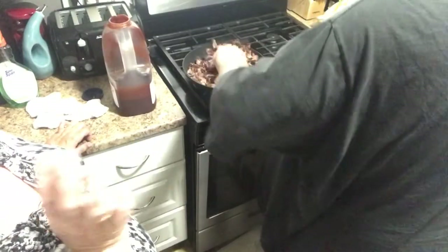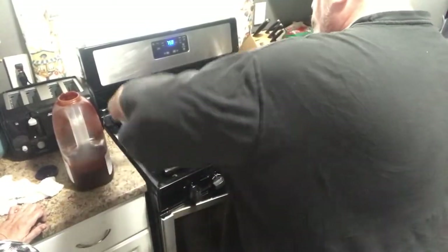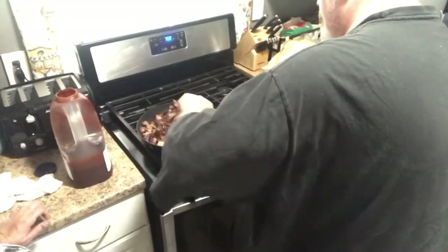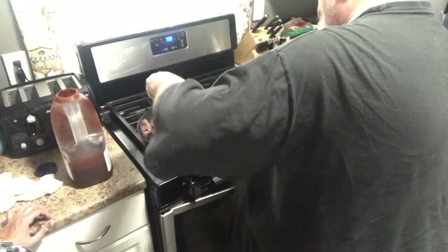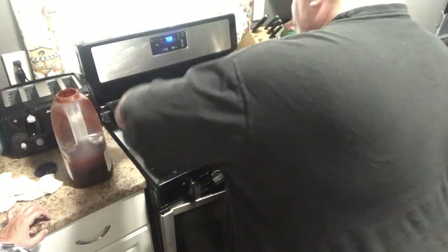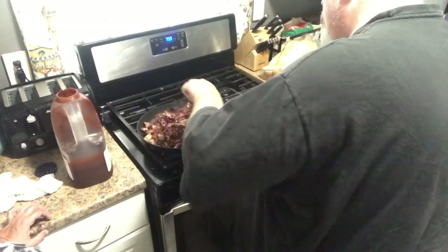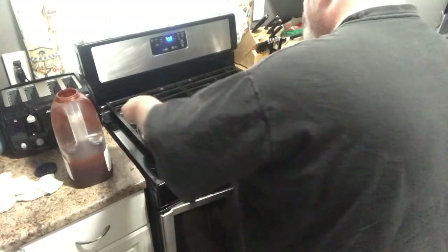Oh my god, if you guys could smell this — oh my gosh, it looks so good, Johnny! Look at all that barbecue sauce. Maybe I should have put it in the bigger pan. You might want to add just a little bit more barbecue sauce too.